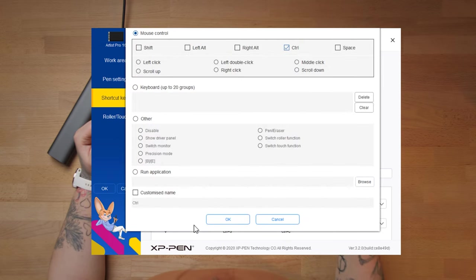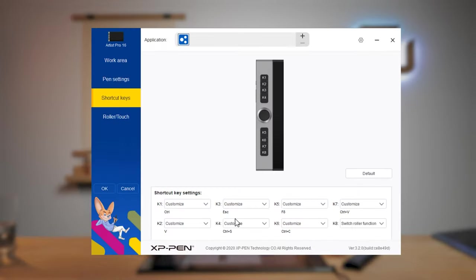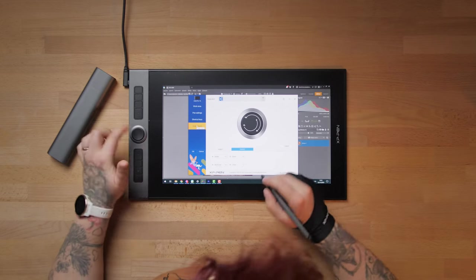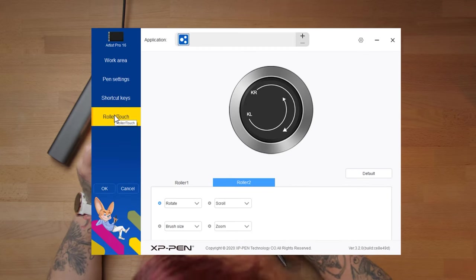As you can see, you can open it and set the mouse control, the keyboard — you can add shortcuts or just simple keys. It depends on what you use the most. It is good to sit down and think about what you use the most when you work, and then you can just set it to the tablet. When you're done, you can go to the roller touch — this is where you work with the little circles and set how you want to use them and what you want to use them for. You just open the application and set everything to what you think is best for you.